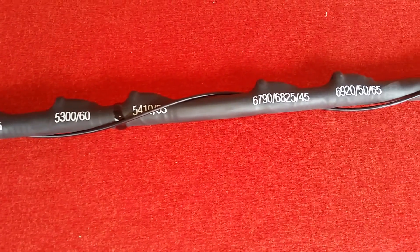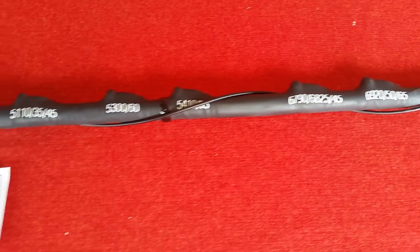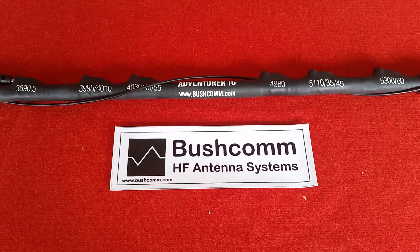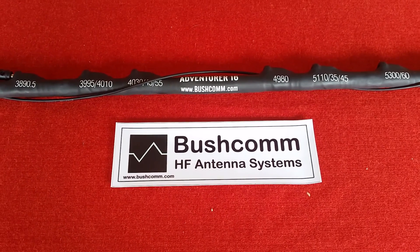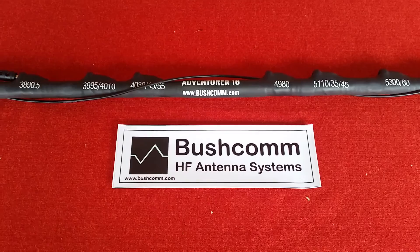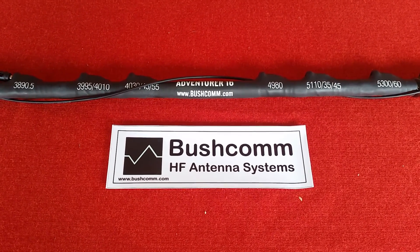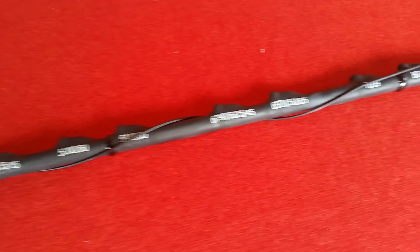Some of the taps cover multiples of frequencies. This whip will cover three main networks: it will cover the VKS 737 land mobile network, the HF Radio Club, and also the RFDS Royal Flying Doctor Service channels, which as many people know can still be used on an Outback license.